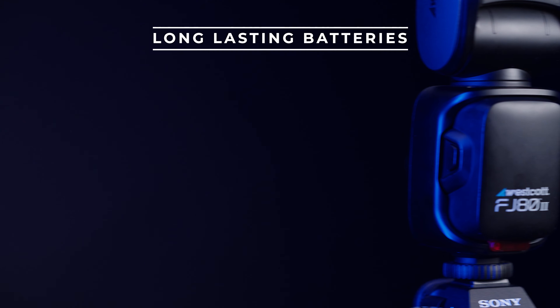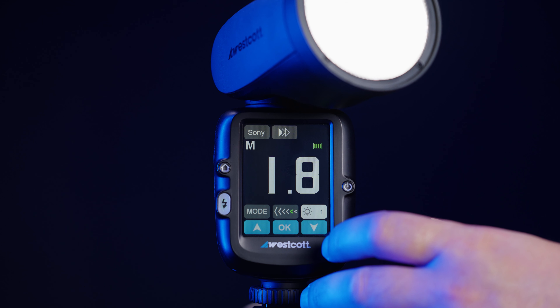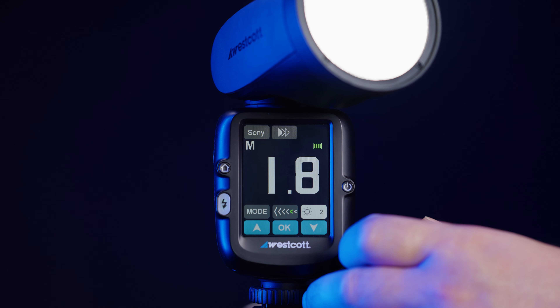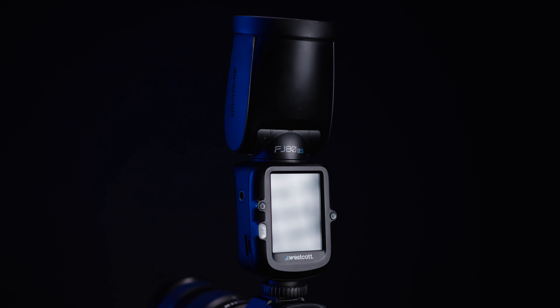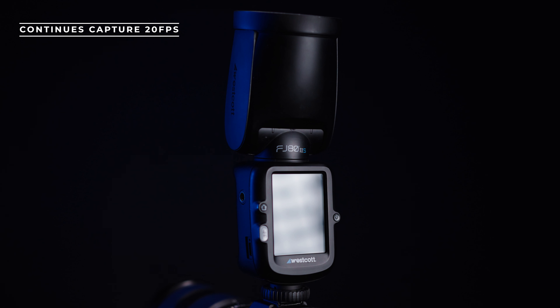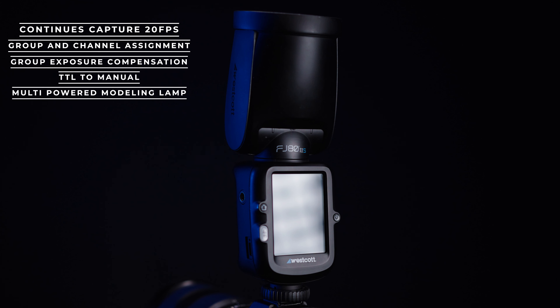They've also built long-lasting lithium batteries which gave me plenty of time to shoot even while using the modeling lamp, which tends to drain batteries really quickly. Westcott has also built in what's worked in the past for their other FJ models: continuous capture up to 20 frames per second, group and channel assignment for easy multi-light setups, group exposure compensation, a TTL to manual equivalent, and modeling lamp settings.